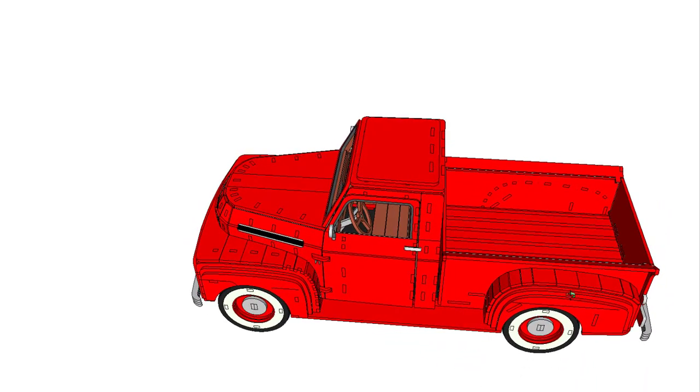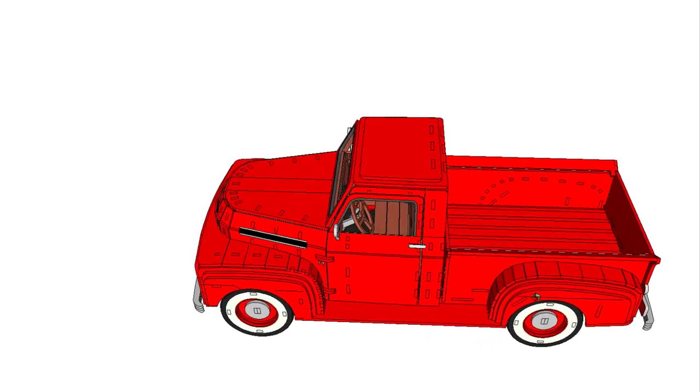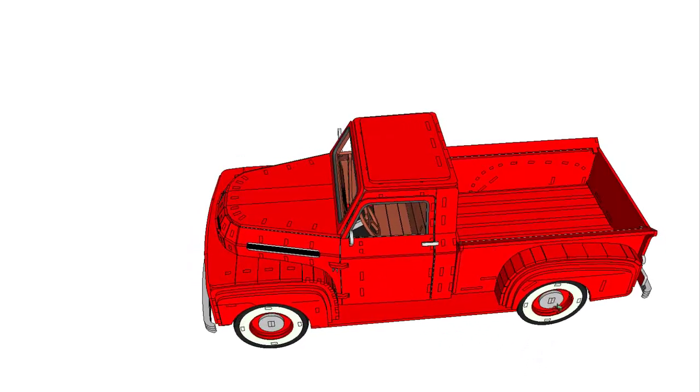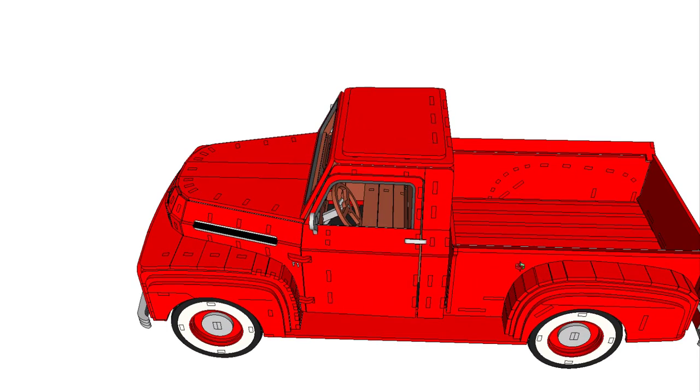Let's see if we can take a look in the back. Of course, you can paint this model any color you need, or do what you want to do to make it fit your needs.